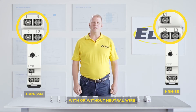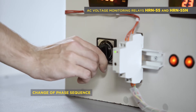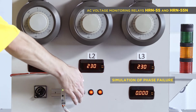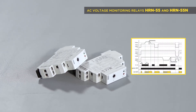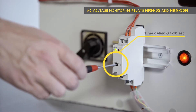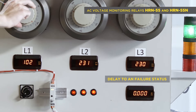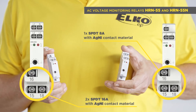Three-phase monitoring relays are available in two options: with or without a neutral wire, indicated in the name by the symbol N. HRN 55 and HRN 55N are intended for monitoring phase sequence and phase failure. Their supply is from all phases, which means that the relay function is applicable also if one phase fails. It has an adjustable time delay of 0.1 to 10 seconds for eliminating short peaks. There is one output relay with an 8 amp SPDT changeover contact.